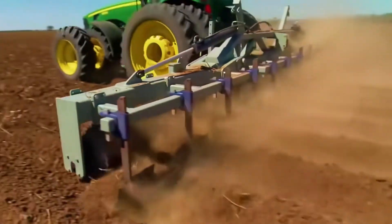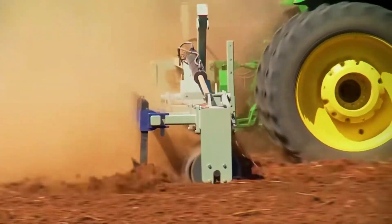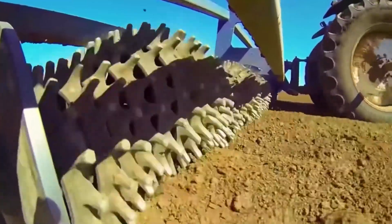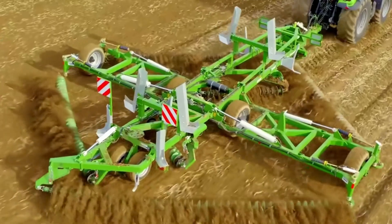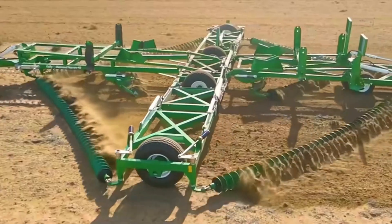It's worth noting that the optimal speed of this machine is 13 km/h. If the speed is too fast, the soil won't break easily; if it's too slow, the discs won't roll. Additionally, if you want to increase the plowing speed, you can use a larger version of this machine — a diamond-shaped device consisting of four rows of discs.